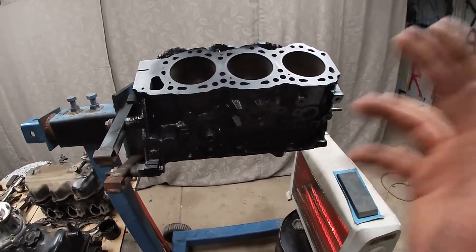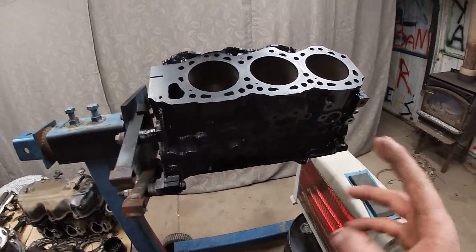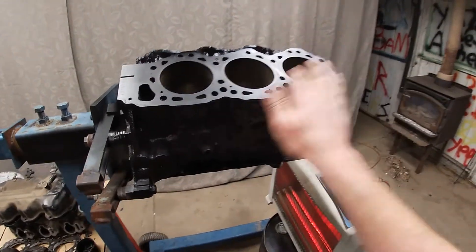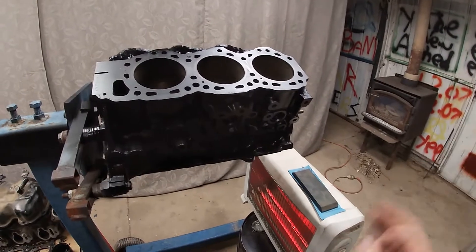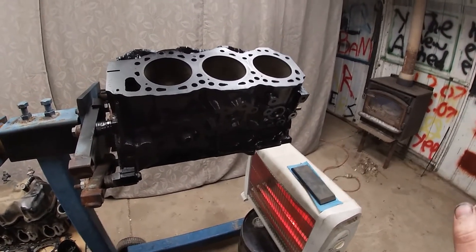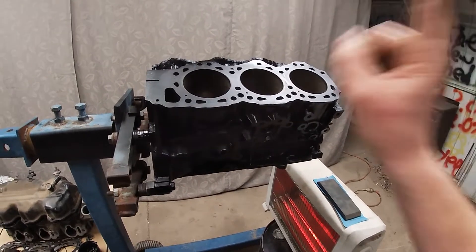Right now I'm just waiting for this coat to kind of dry a little bit, and then I'm going to sand down all the gasket surfaces, get all the paint off them, get all the little bits of corrosion and stuff, get all them cleaned up and nice. And then I'm going to hone the bores.